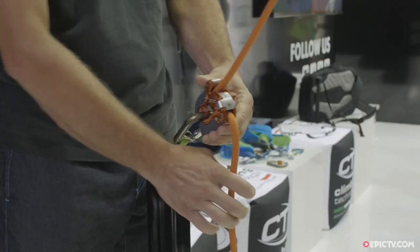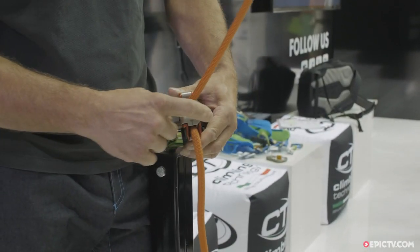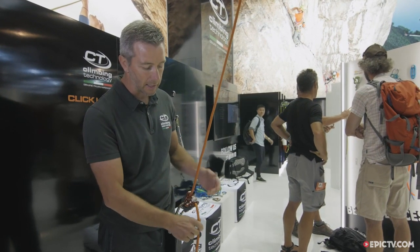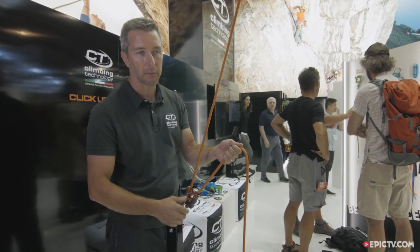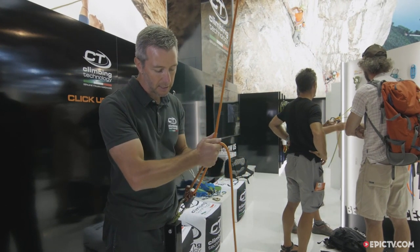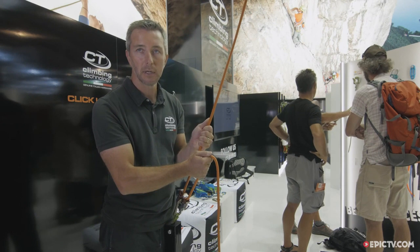Now I'll show you the features of the V-Proof system. As you can see, during belaying the plate is stopped — it never activates. But in case you raise your hand while belaying, the plate will activate the system and stop a fall.